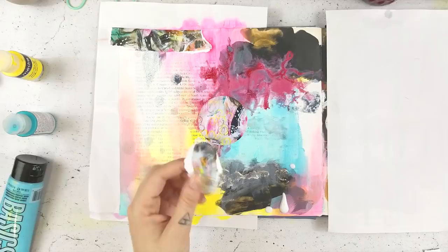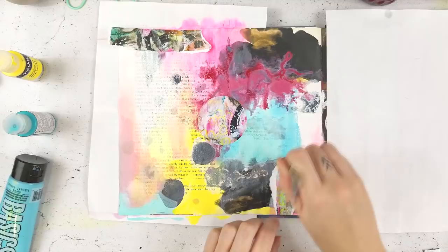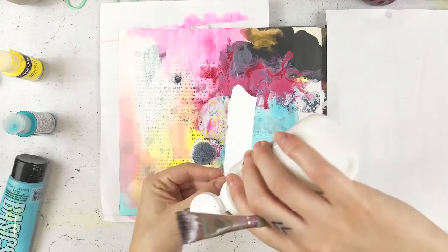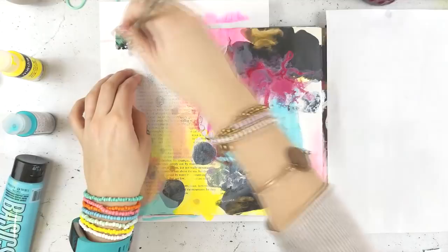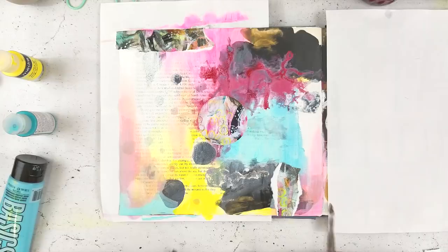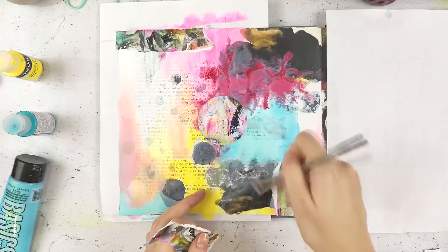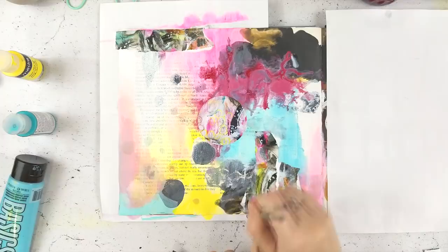I've decided to tear up this card and shred it a little bit to add some texture in the background. I didn't want to get too wild because I'm going to be stamping on top of it, but I did want a little more interest. I'm using matte medium like a glue to add it to my background — you could also use mod podge or white glue. The art pops cards are quite heavy stock, so liquid adhesive works better than a glue stick for them.